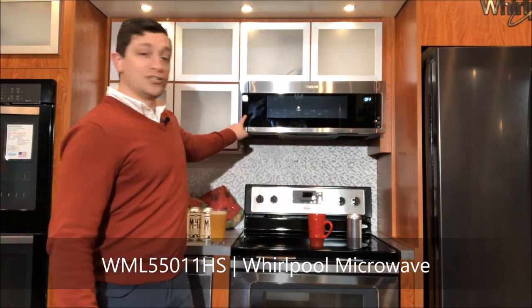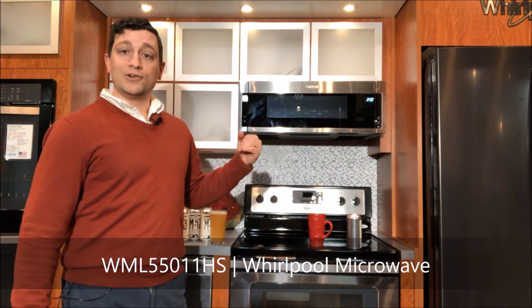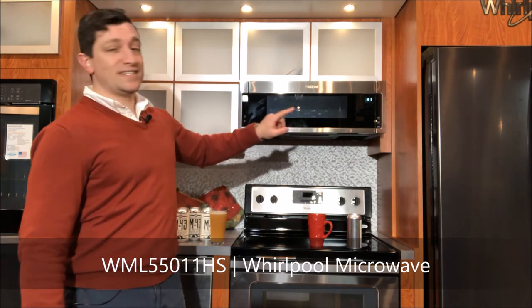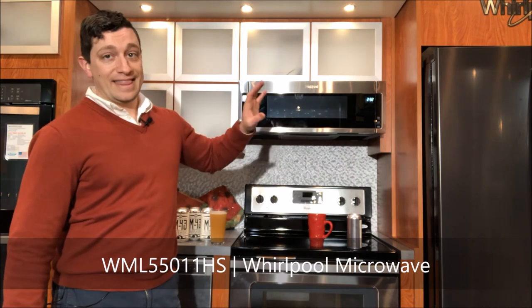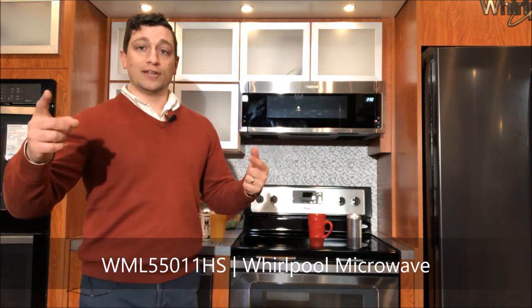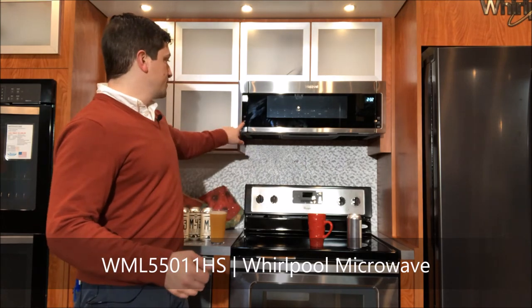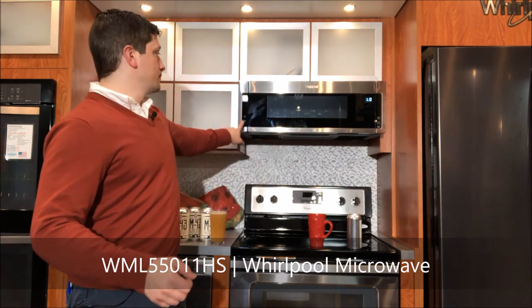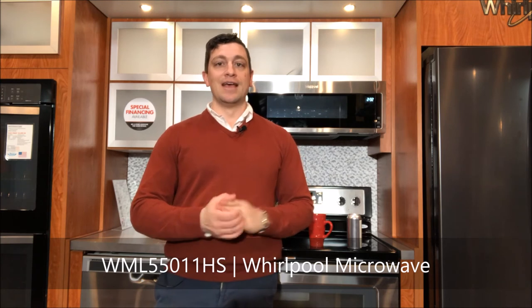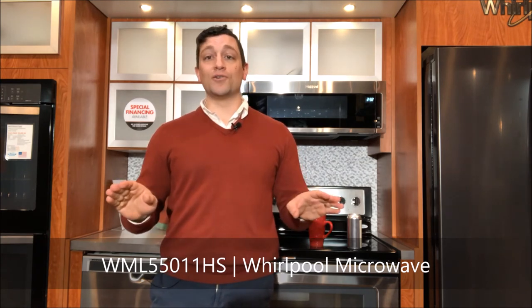You do have a functioning light and it has high and low settings. You have to be able to heat everything — that's a pretty powerful fan. That can be set up for recirculation or exhaust out of the house. Three level settings on there. You do have your basics of popcorn, 30 second, and a bunch of other sensor cycles. They do work.